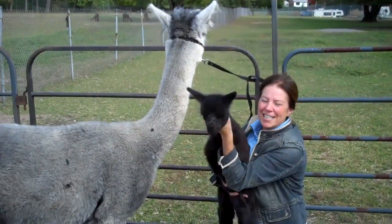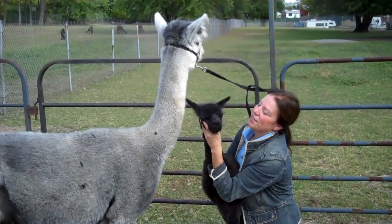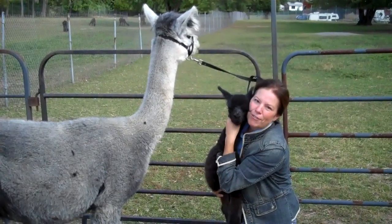Ohio is the number one alpaca state in the country, with more alpacas than any other state. We'd like to invite you all out to come and visit an alpaca farm today.